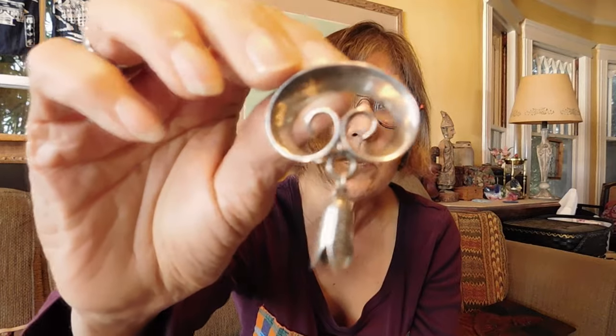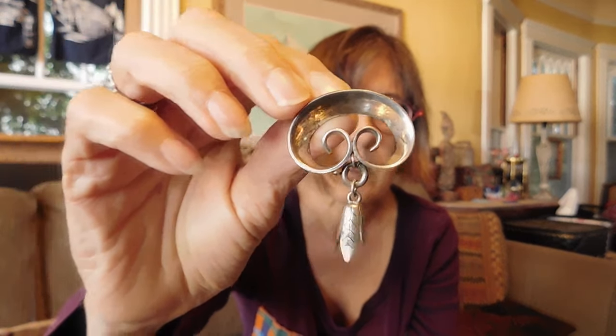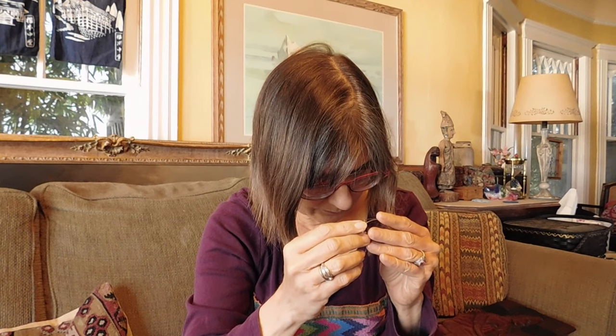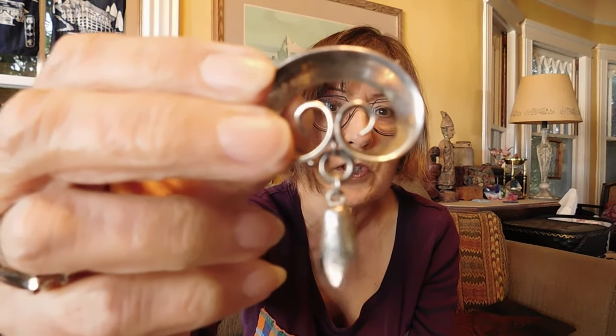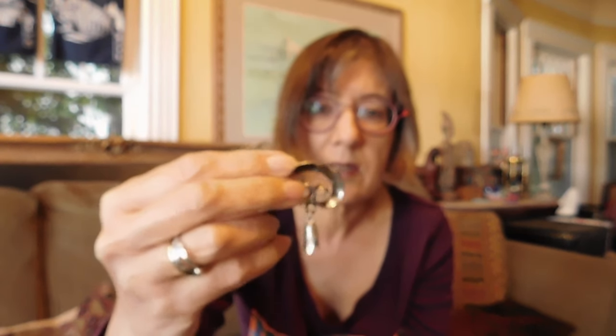We have this little brooch with a dangly on it. This, I'm pretty sure, is 1940s. It is signed Coro Sterling. Coro did a lot of sterling jewelry in wartime — World War II — when there was a metal shortage. Steel and things like that that would normally go into making costume jewelry were in short supply, so they did a lot of silver.